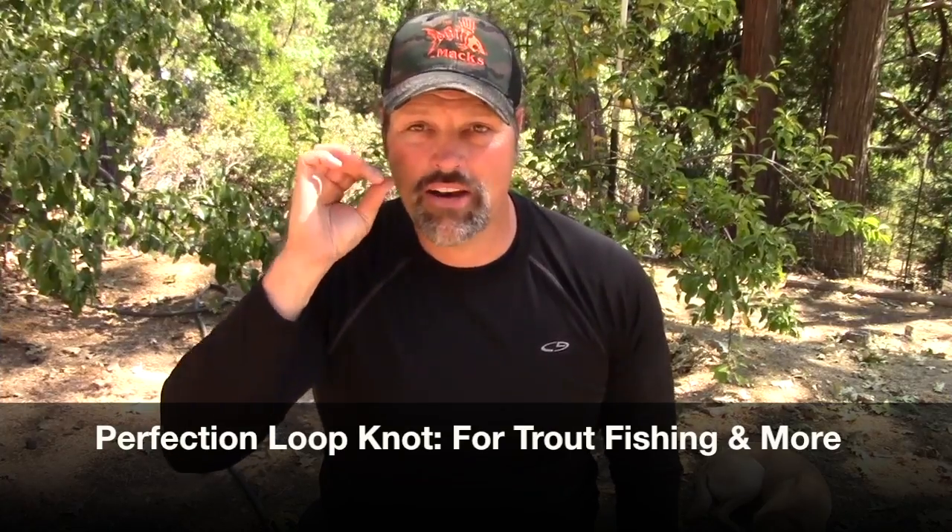Howdy folks, Kel Kellogg here. Today we are going to talk about connecting lures or hooks or whatever you want to connect to the end of your leader. Now when I'm out trout fishing, I always try to use one of those little dual lock snaps on the end of my line — not a snap swivel, just a snap. It just makes it easy to change lures.